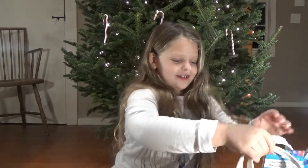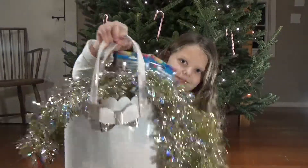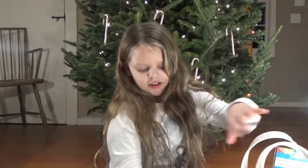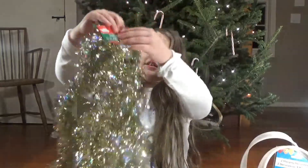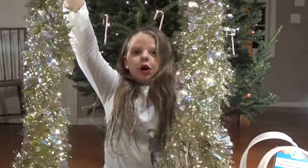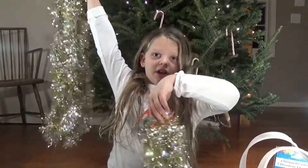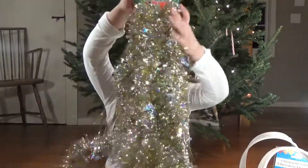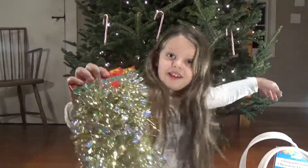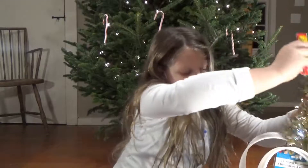Next we are going to get into this big bag. The first thing of course you can see is this tinsel garland — we might put it on the tree or we might put it on the stairs. And there are already some lights on it.